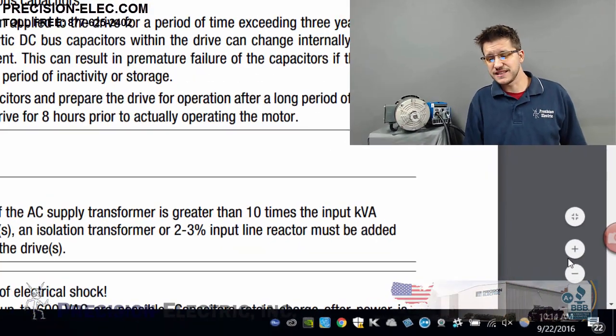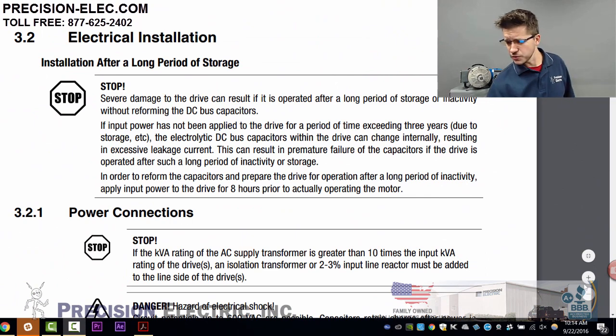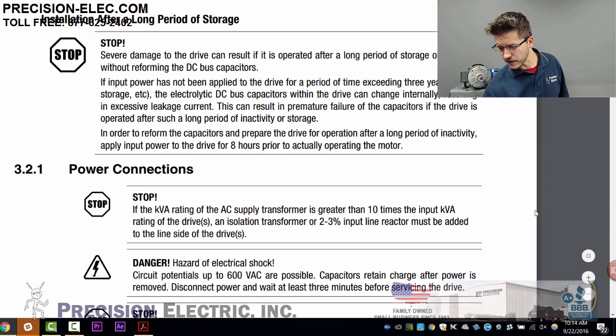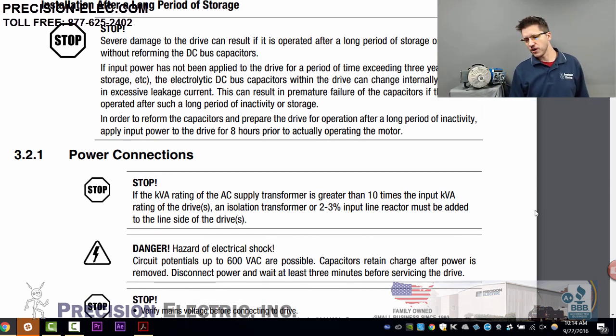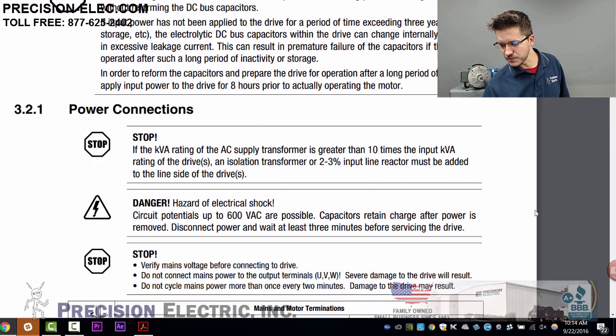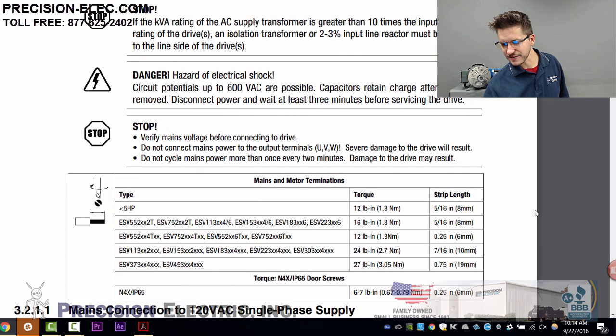Let's go ahead and dig right in. I'm going to pull up first the section of the manual called Electrical Installation. You want to make sure you read over all the warnings. The very first warning says if you leave the drive off and in storage for very long periods of time, you don't want to just operate it out of the box — you want to leave it running for a little while first.